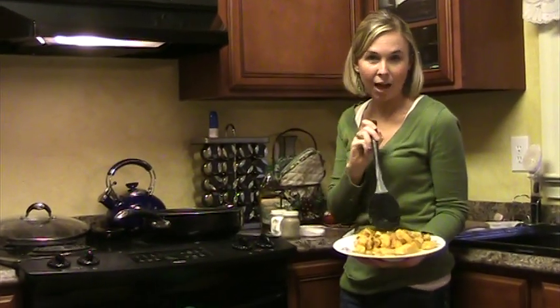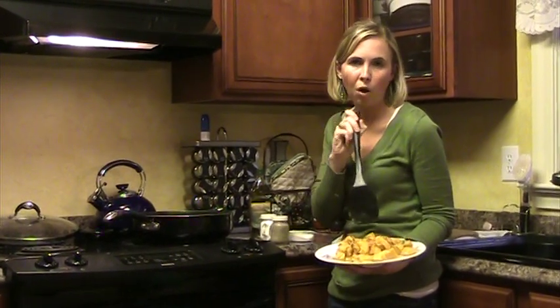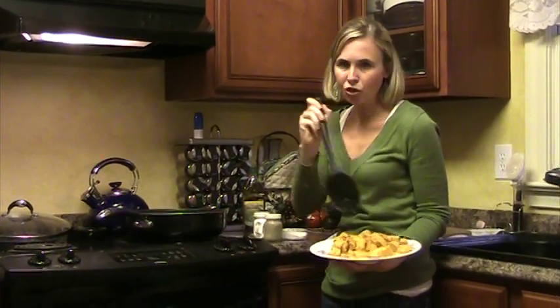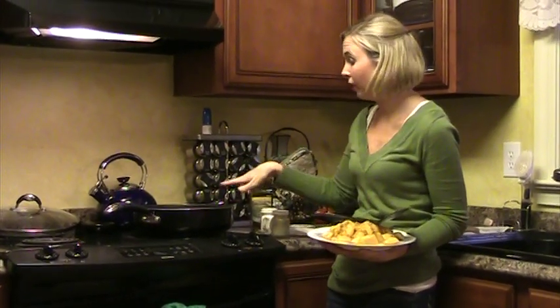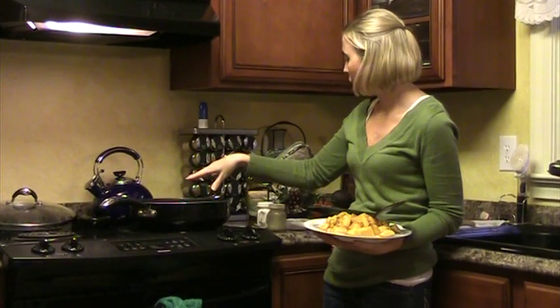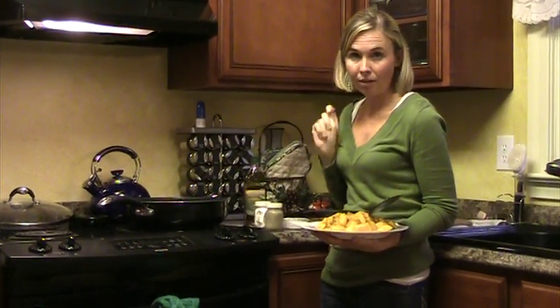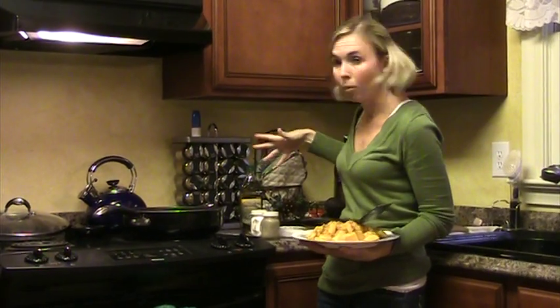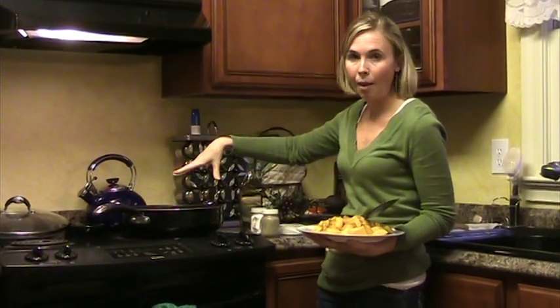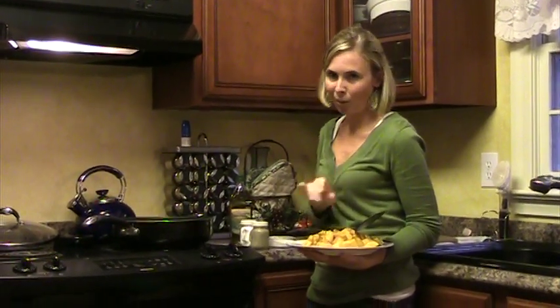My squash is done. You can either put this in a food processor or a blender and just blend it up so it makes a puree for the lasagna. I'm making a sauce right now — it's such a simple sauce. All it basically is is butter, flour, a little bit of nutmeg seasoning, and salt and pepper. That's pretty much it, and it's going to thicken up — stay tuned and I'll tell you the rest.